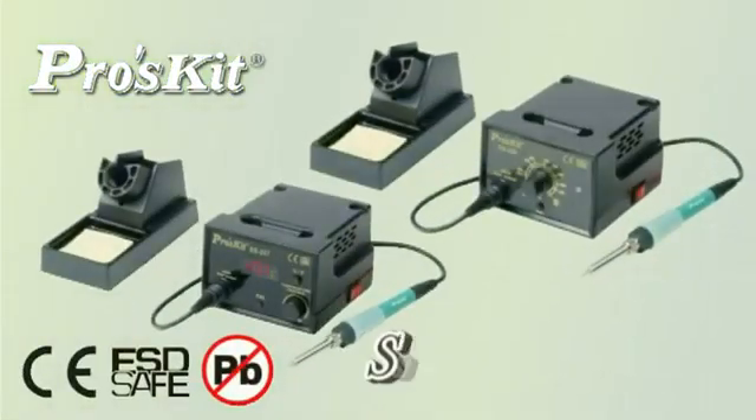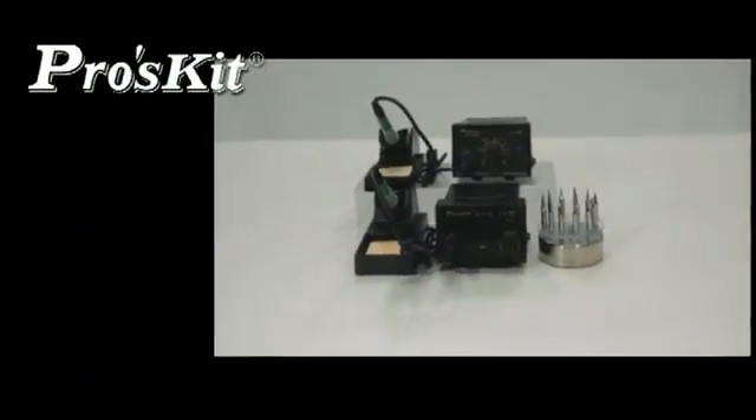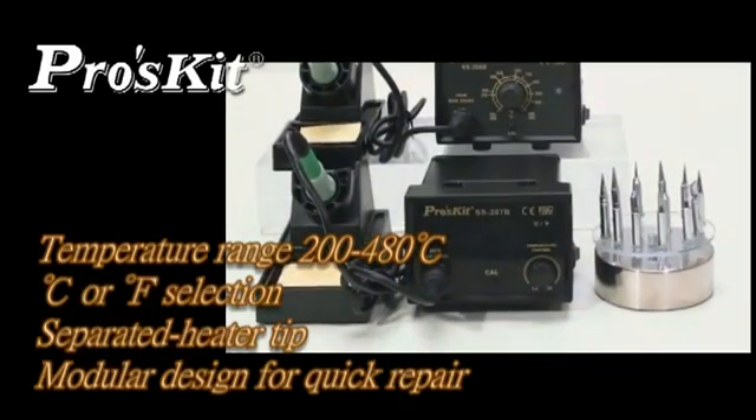Proskid SS 206-207 Temperature Control Soldering Station features a temperature range from 200 to 480 degrees, with Celsius and Fahrenheit selection. It includes a separated heater tip and module design for quick grip.